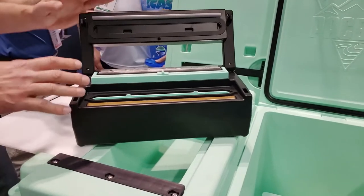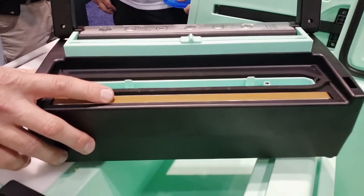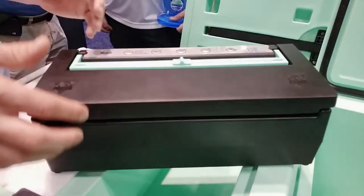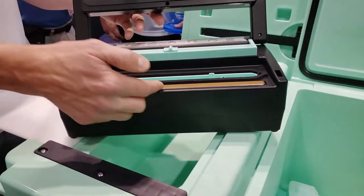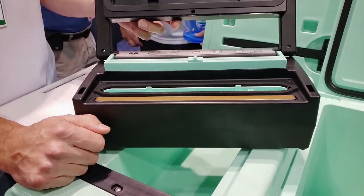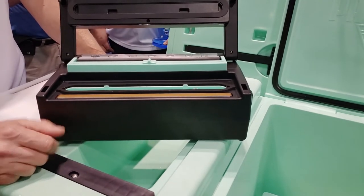The biggest thing, in my opinion, about this sealer is the fact that we have replaceable heat strips. The first thing to go in these products is typically not the motor — it's typically the heat strip. When that goes, people take this whole unit and throw it in the landfill. You're creating unnecessary waste. You can pop this out with your finger — it takes about five seconds to take one out and put a new one in. You're good for another high volume of seals, somewhere between 500 to 1,000.